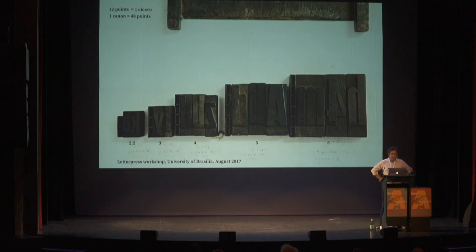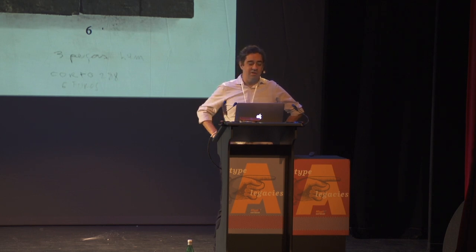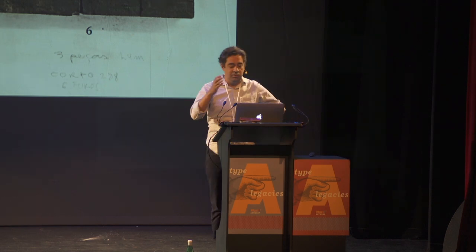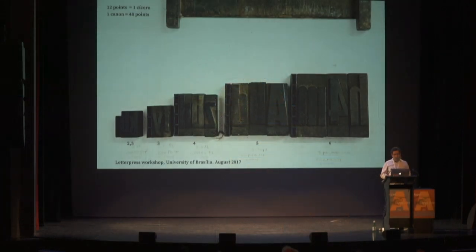Basically, we have only one design in wood: a condensed, bold grotesque in various sizes. We call the unit, in Portuguese, the cannon — 'furu,' which means 'hole,' referring to the little holes in the metal part on the side of the type. We have units from two and a half, three, four, five, and six cannons.